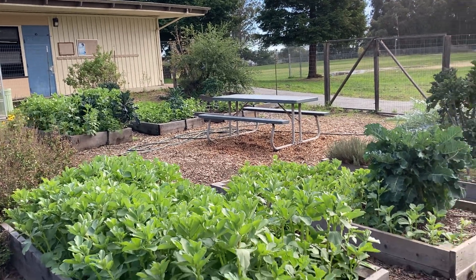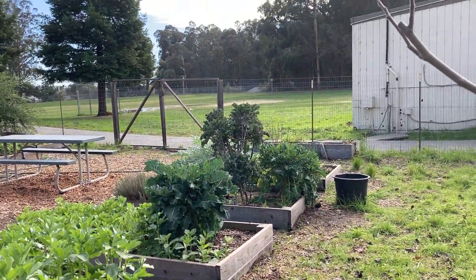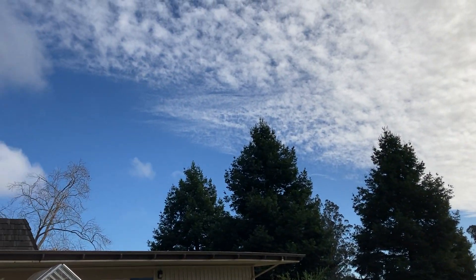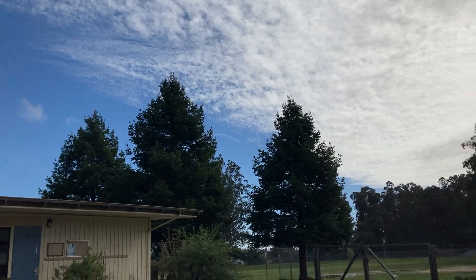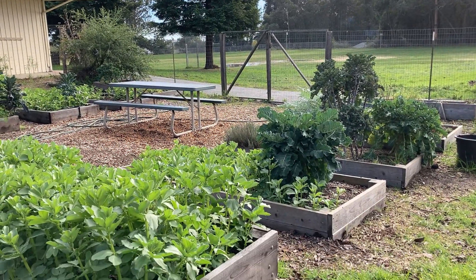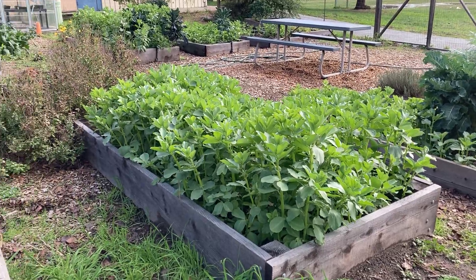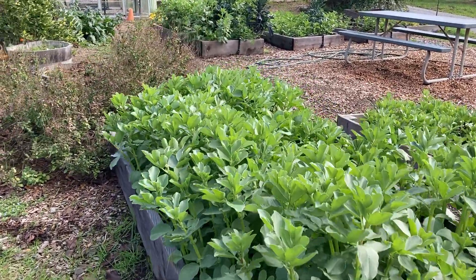Good afternoon, fabulous scientists. Miss Jade here. I am back at school. It is a sunny, cloudy afternoon. Rain is on its way. I am back after a week away from the previous storm. Our garden looks pretty different today.